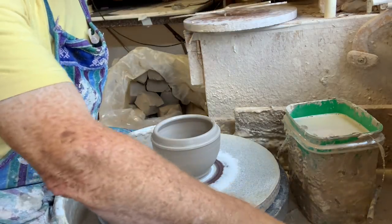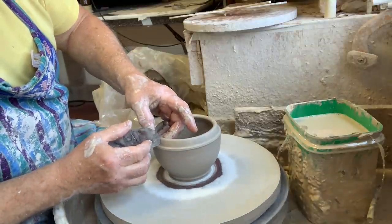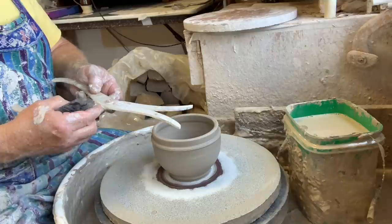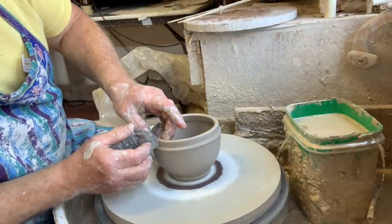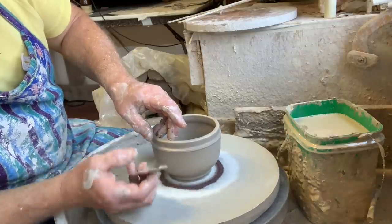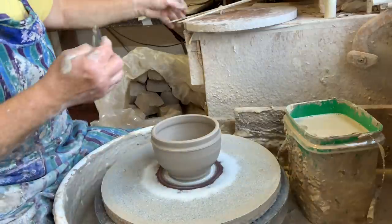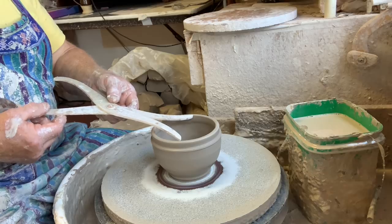After I've done a few of these, my eye will be trained and I'll be able to get these accurate without even measuring. Just a bit more even, and now I'm going to refine that belly a little bit because it was hanging out a bit too much. Let's see what we have — okay, we're perfect now. So I know that I can get a lid from half the ball of clay.